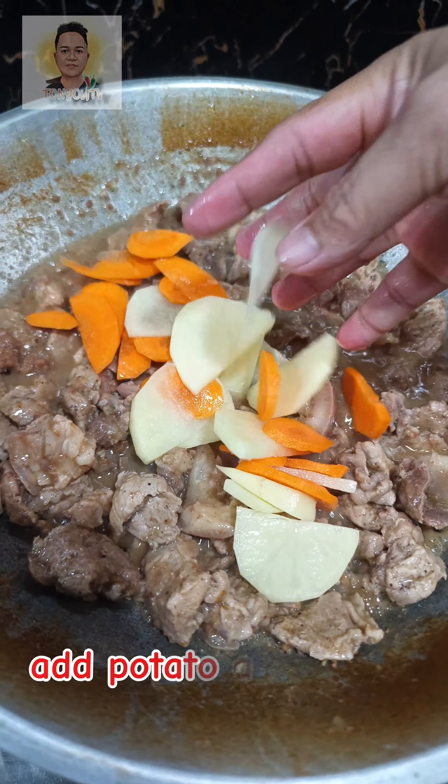Simmer for five minutes, then add two glasses of water and cook for 30 minutes on low heat. Add pork cube liver spread, then add potato and carrot, and add bell pepper.